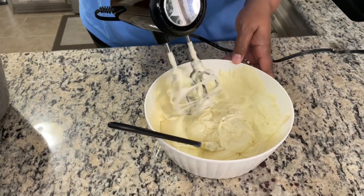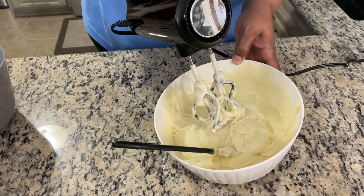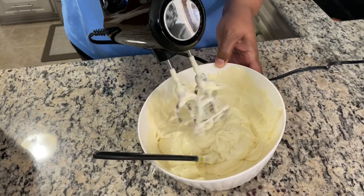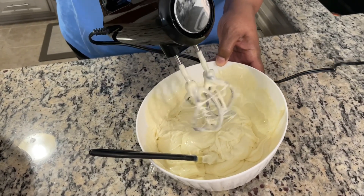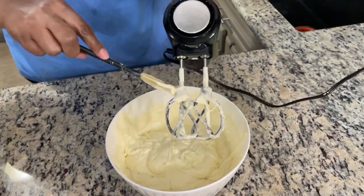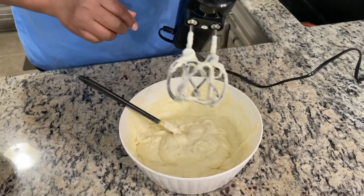My husband told me to just put it on low real quick — try to be daredevilish here. So that's our first step.